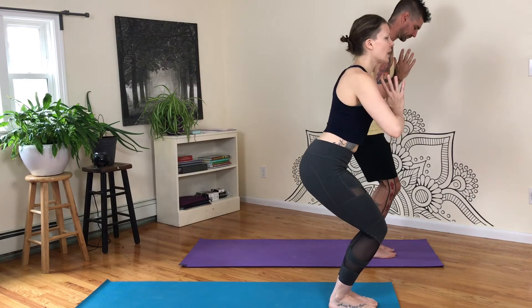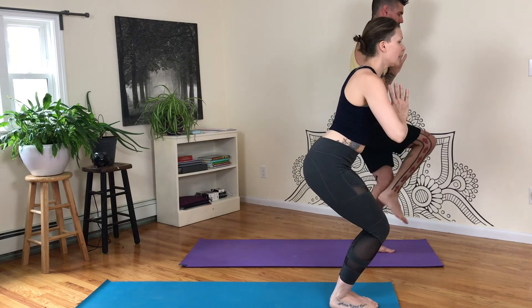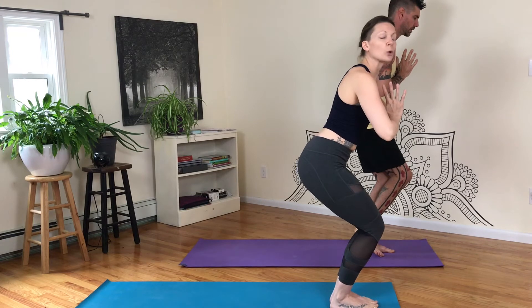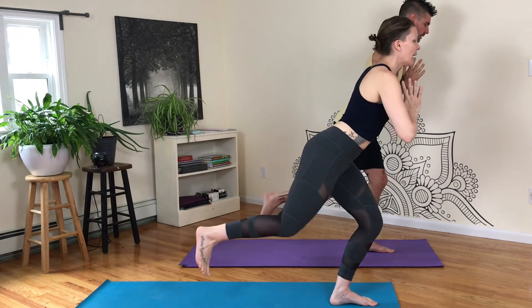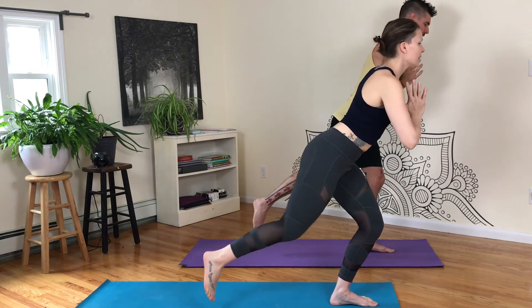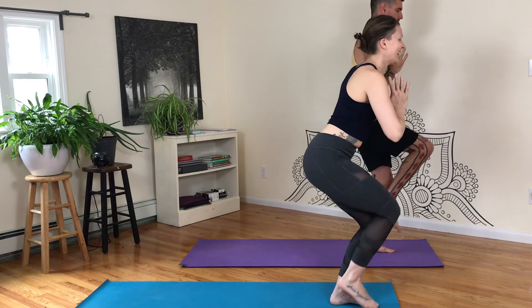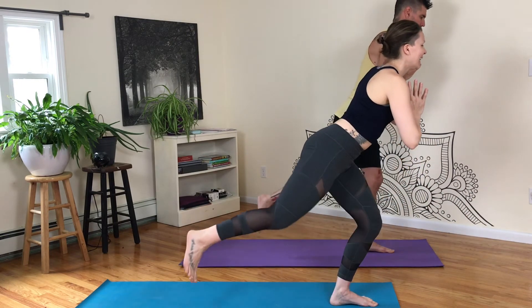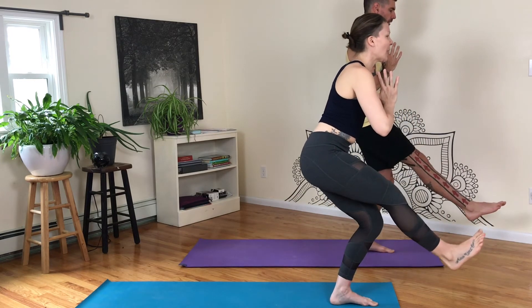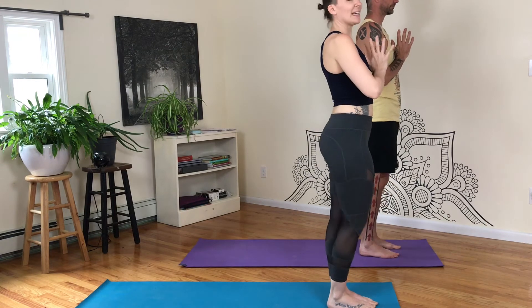All right, our last one is going to involve chair pose again, but chair pose with some balance. So we'll keep hands at heart center. Find a chair pose, nothing too high but also not your lowest. What we're going to do is pick up this right foot, just kick it behind you. Then tap it back down, chair, and kick it forward. And tap. So that would be one. We're only going to do five. Inhale, exhale, kick back. Inhale, center. And exhale, forward. Inhale, exhale. Inhale, exhale. In, out. In, out. Inhale, exhale. Inhale, exhale. And center.